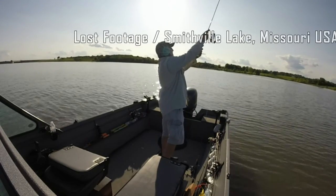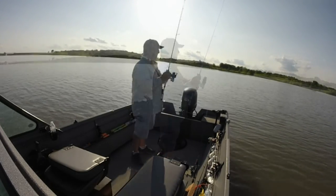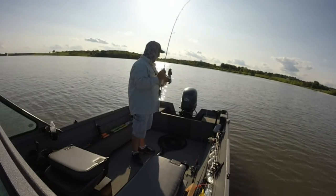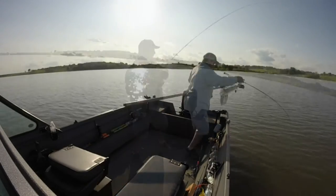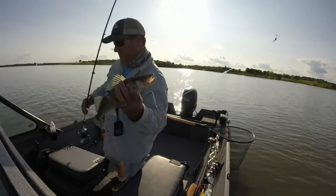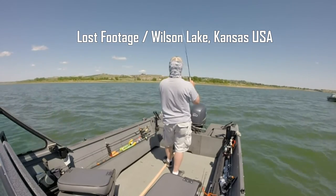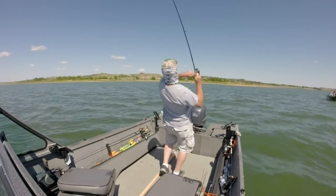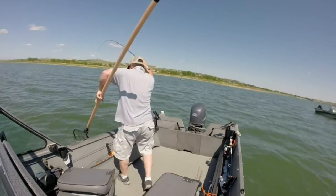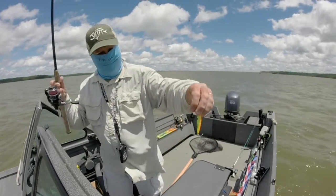He's a little badass because he just hit a spoon bigger than himself. Anyway, he's a little cutie. It's so delicious! I hope you enjoyed the video — see you next time!